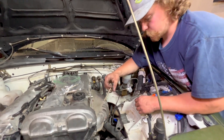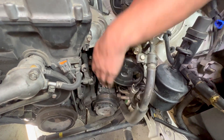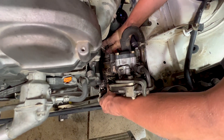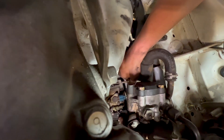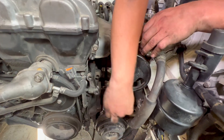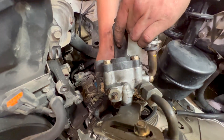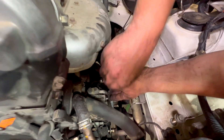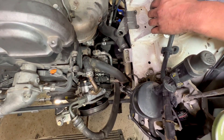We can go ahead and get our AC compressor on next. Hold it up in place and take one of these long 12mm headed bolts — thread it through. Once you get one started the rest aren't so bad. Top ones are snugged up; lower ones are easy to do from the bottom.